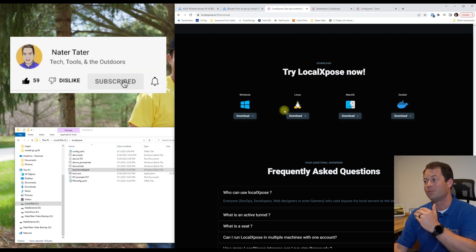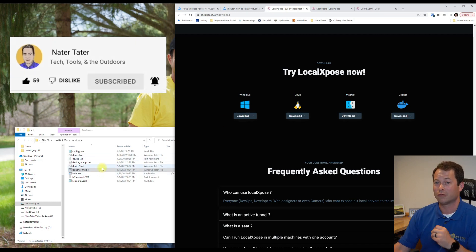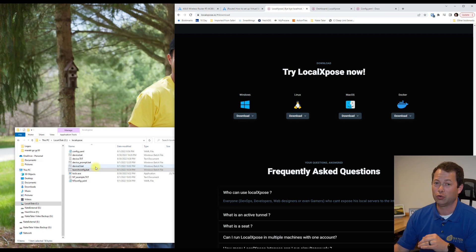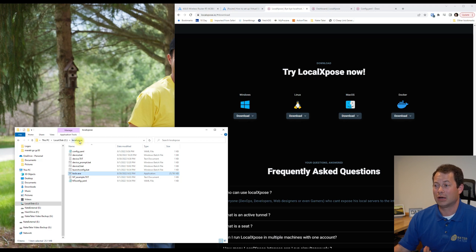Right now it requires the command line, but in another month or two — later in fall 2022 — there will be a GUI version, a graphical user interface, so you won't need to open the command prompt. In the meantime, this works fine. I downloaded the .exe file and put it in a new folder I created on the C drive root directory, because you want something short and simple for the command prompt.